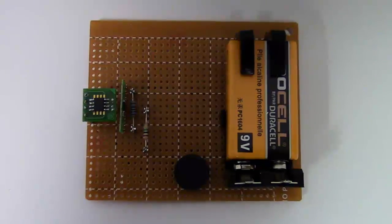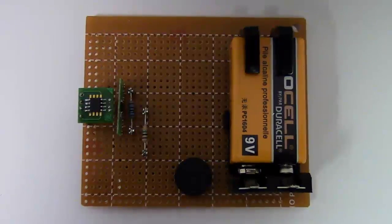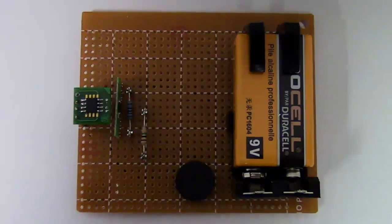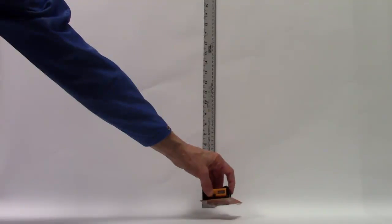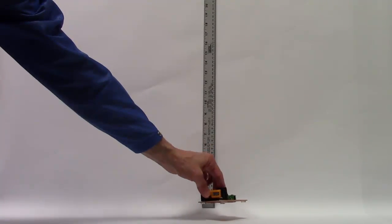Most applications have magnet distances of millimeters or centimeters from the sensor, but for this demonstration we need a yardstick. The sensor is sensitive enough that it works like a compass, so we orient it so the earth's field doesn't activate the sensor.